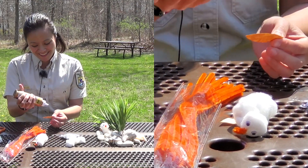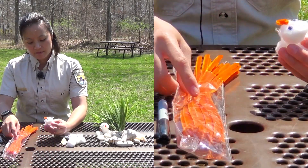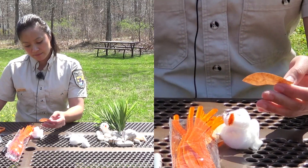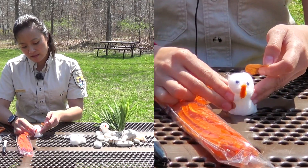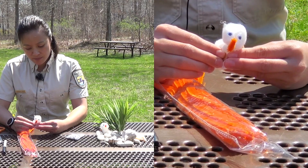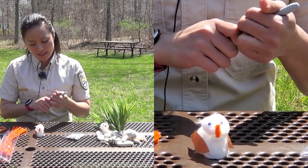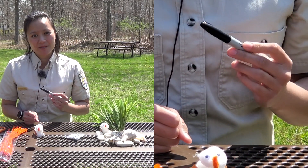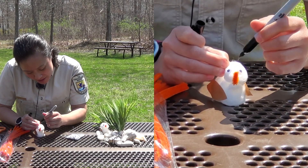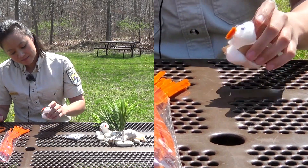I'm just going to set it over there so it doesn't blow away. Draw a line along each wing on both sides. Now the final touch — and definitely not the least important one. We have to put that nice distinctive unibrow on this plover. All you have to do is take your sharpie and draw the line just pretty gently from the top. There you have it — a nice little plover!